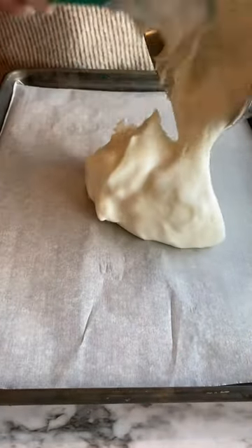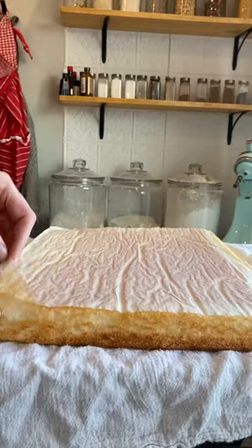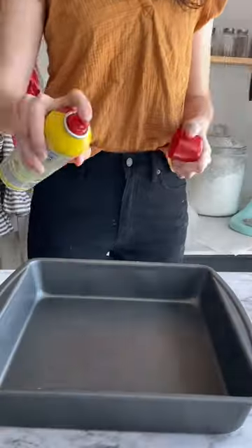For a sheet pan, I'll take the parchment, measure and then cut off any excess, and put it in the bottom. I want it not to come up the sides at all, but just fit perfectly in the bottom, and it'll peel off beautifully.